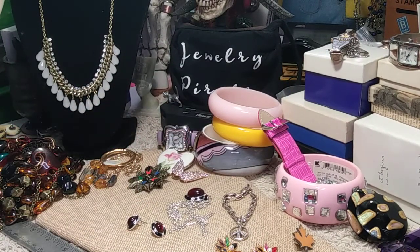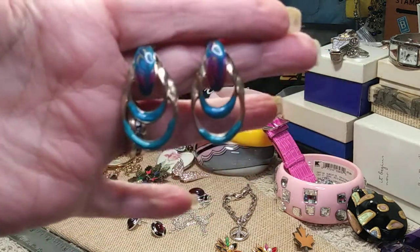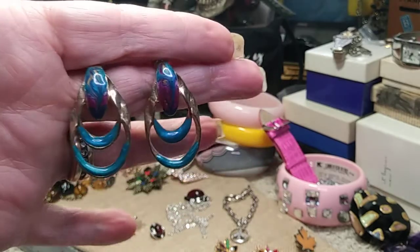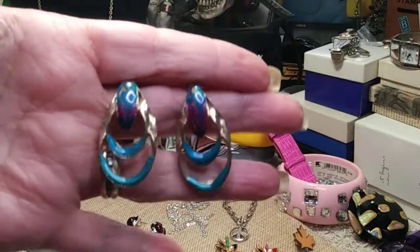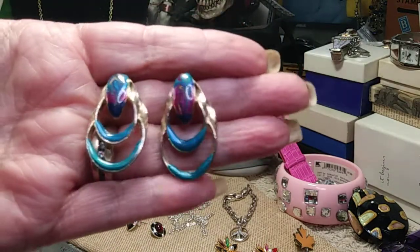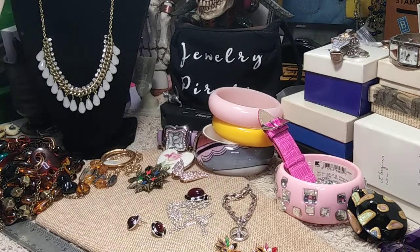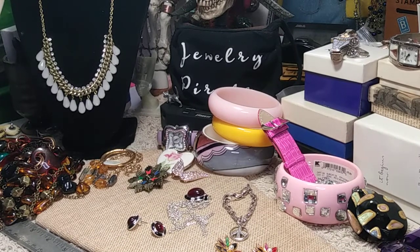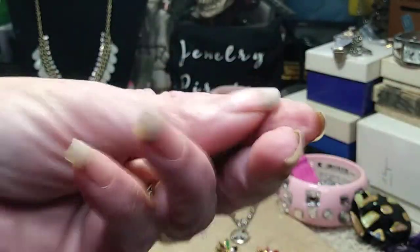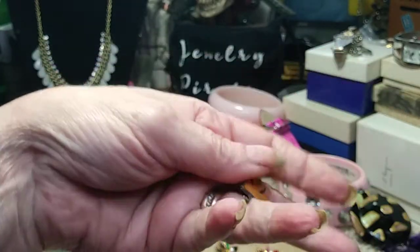Another pair of enameled earrings — these have some weight and are posts, so they'll just sit on your ear. Nice condition and good enameling — I don't see any chips. Then I have a maple leaf pin with a pin back — very cute. The enameling is in great shape. It probably represents Canada or the maple syrup industry.